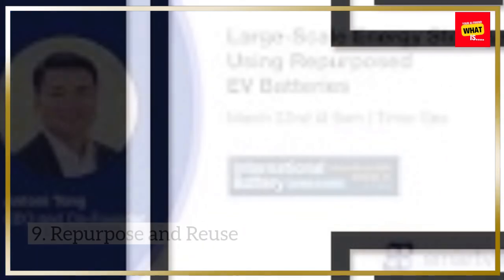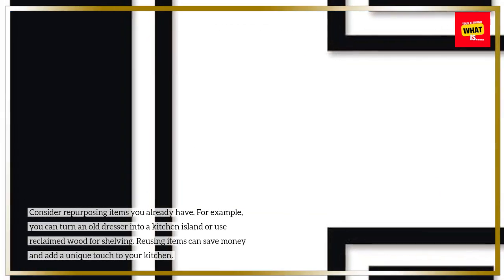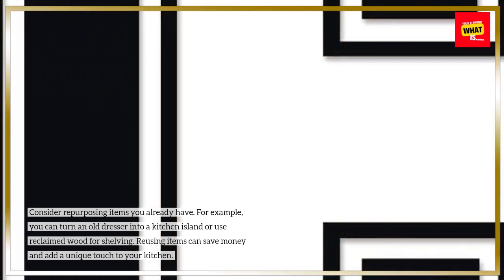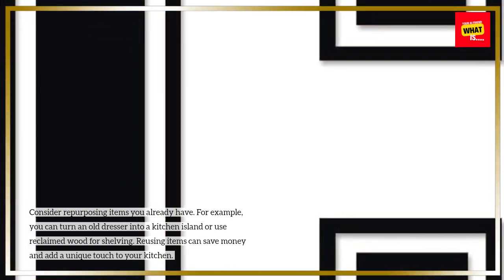Repurpose and reuse. Consider repurposing items you already have. For example, you can turn an old dresser into a kitchen island or use reclaimed wood for shelving. Reusing items can save money and add a unique touch to your kitchen.